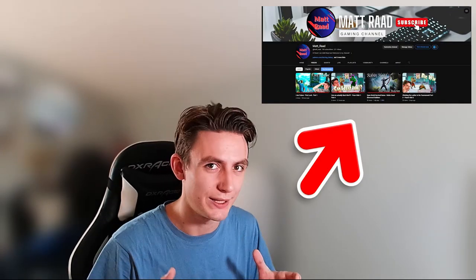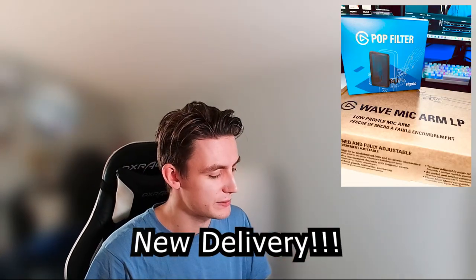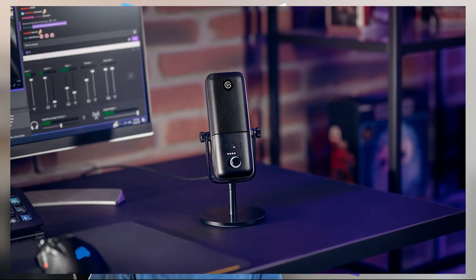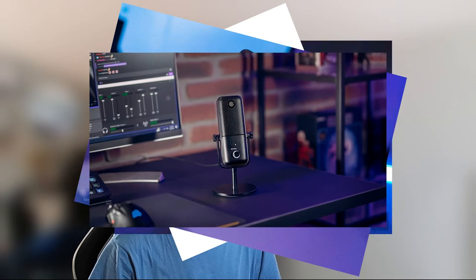Hi everyone, my name is Matt Rand and welcome to my channel. Today we will be reviewing my new delivery. First things first, we have a pop filter from Elgato. We also have the Wave 3 microphone working right now, so let's hope the new items will increase our audio quality.